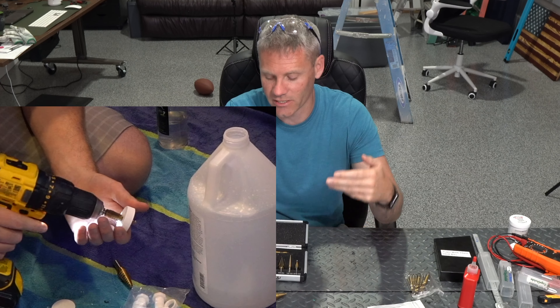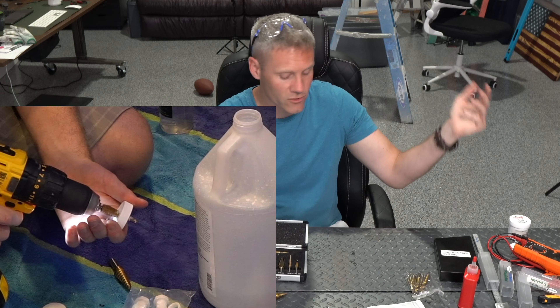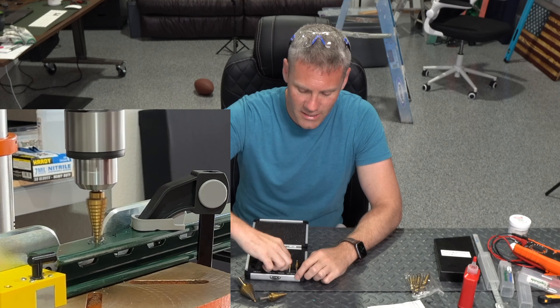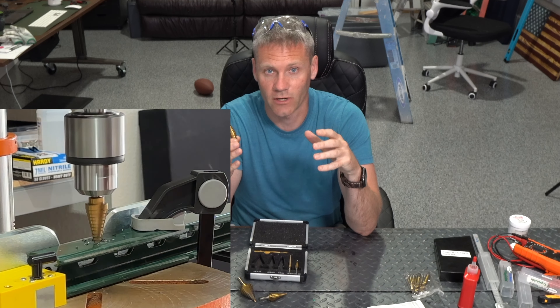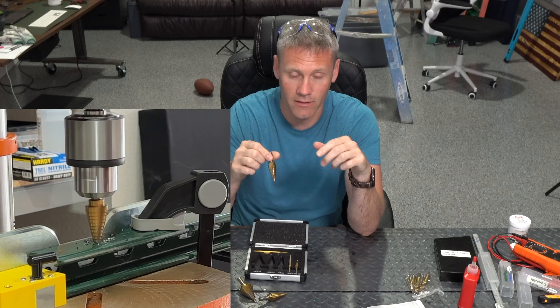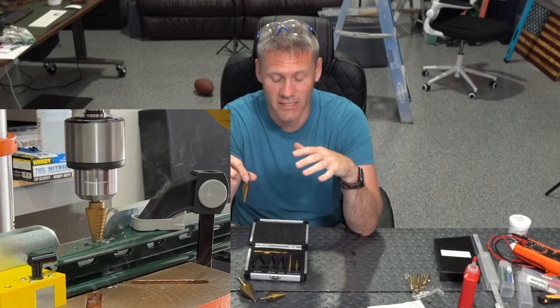Step drills are one of the best drills — they come in handy for so many applications. I've used them on a regular drill versus the drill press. There are just so many times where you need a step drill versus your typical drill bit, where you can really dial in the diameter of the hole in a lot of different substrates.